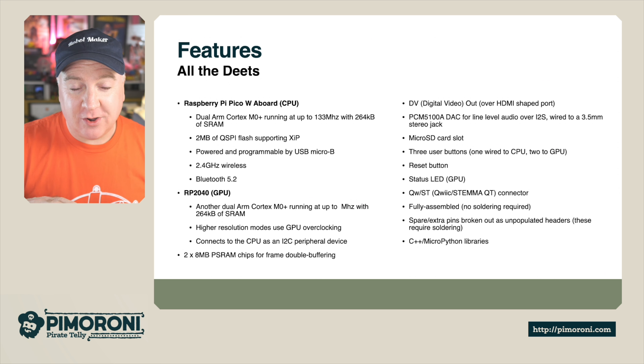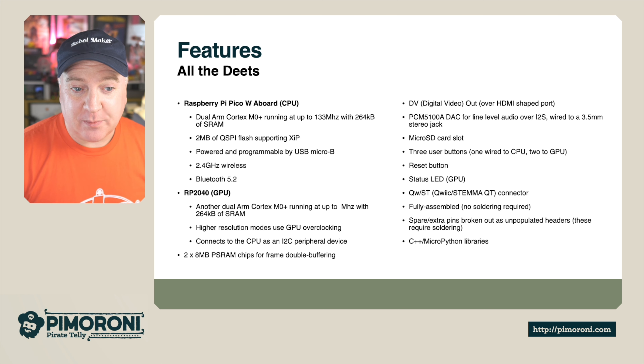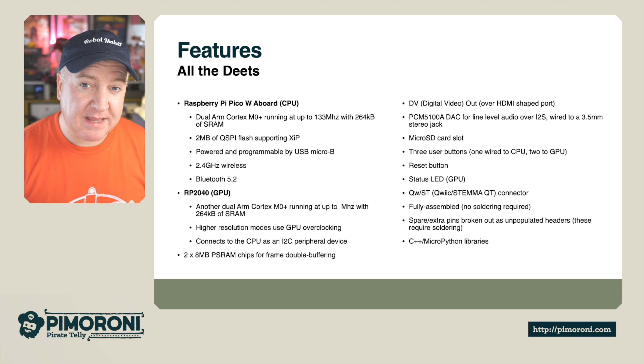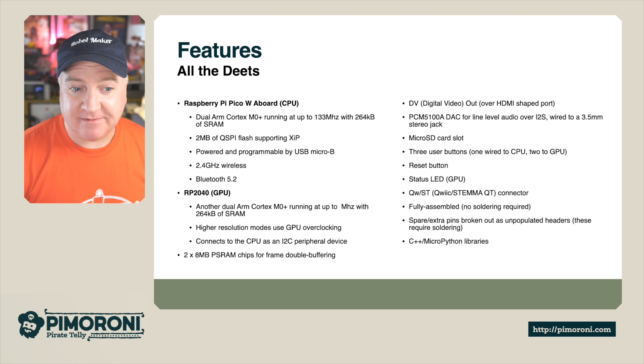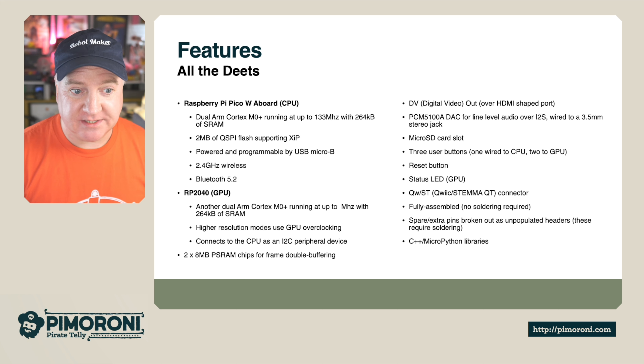The PSRAM means we can store frames off-screen ready to be displayed very quickly, and it can switch between those frames very fast. Digital video output over HDMI means we can plug this into any monitor that takes an HDMI input. It also has a digital-to-audio line converter — a PCM5100A DAC for line-level audio over I2S — and a 3.5mm stereo jack for audio out.